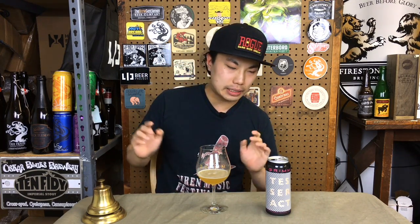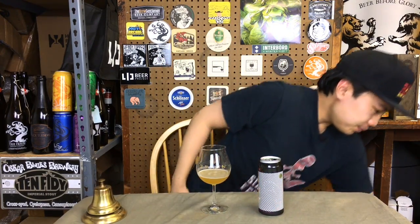Grimm's the best, Grimm's the best - back in action, DDH double dry hop Tesseract. Later, cheers.